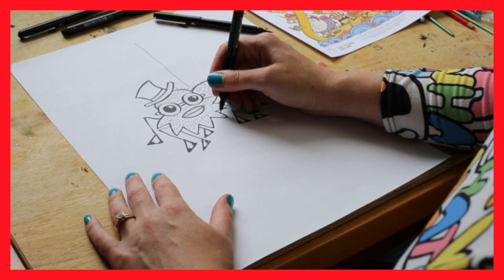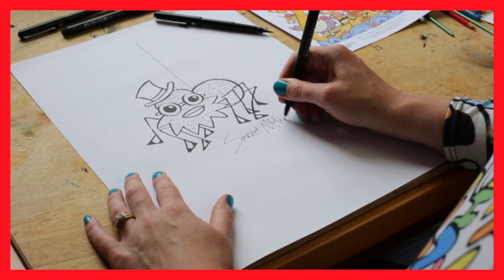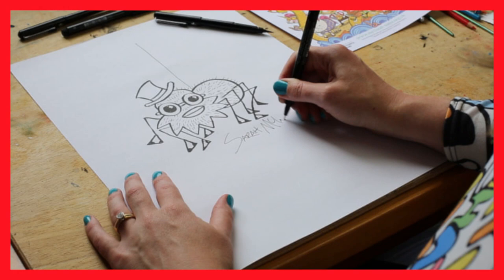And that's our chappy. And of course, don't forget to sign your picture. I'm going to sign it Sarah McIntyre. And here we go — here's my Anansi. Hope yours looks as good. Good luck with the Summer Reading Challenge. Hope you have loads of fun.